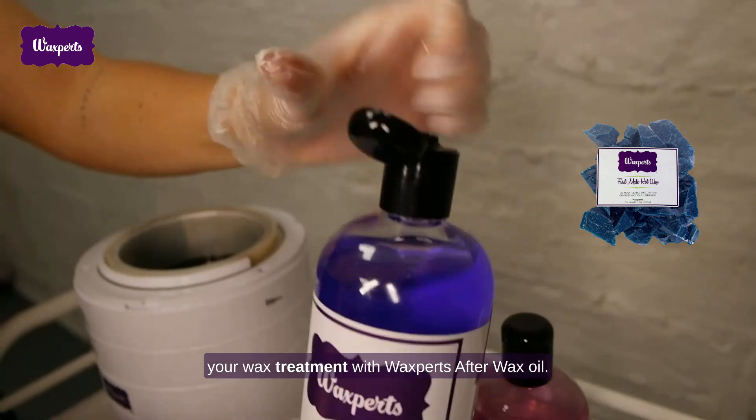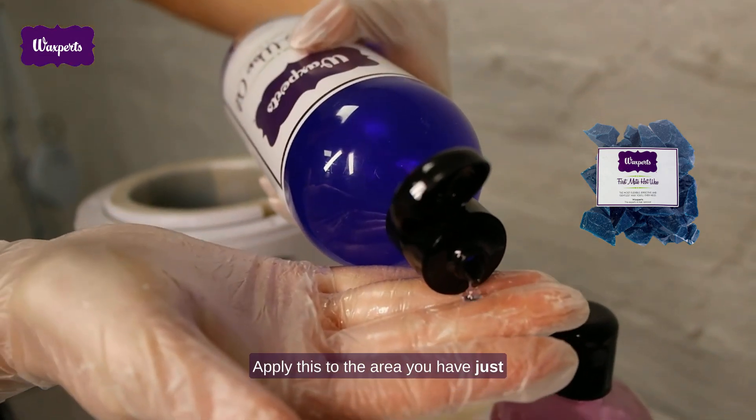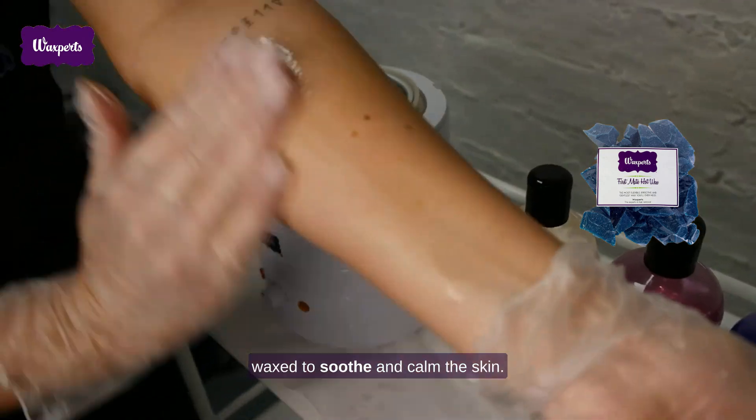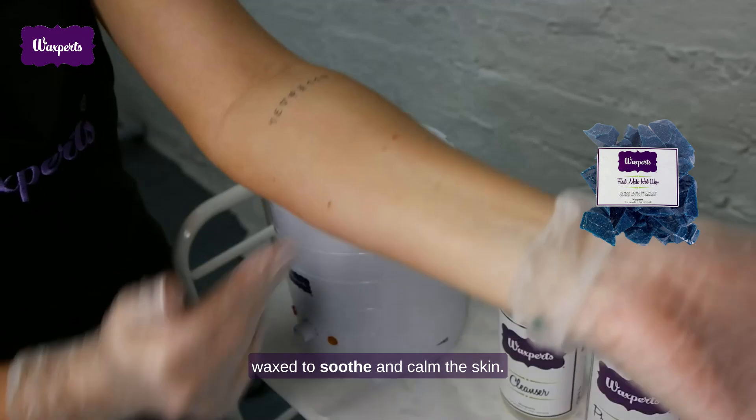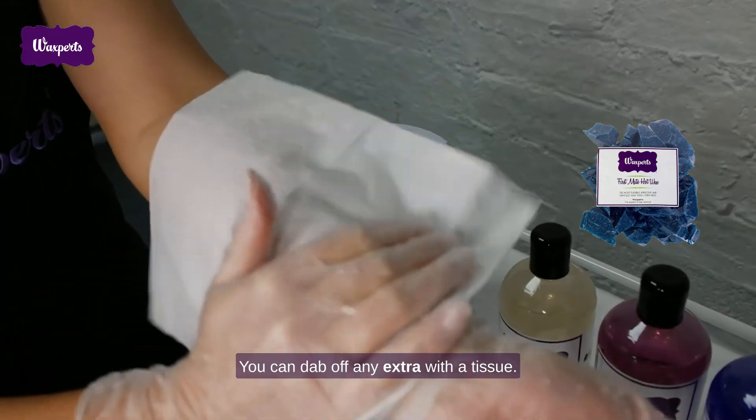Finishing off your wax treatment with Waxburst After Wax Oil — apply this to the area you have just waxed to soothe and calm the skin. You can dab off any extra with a tissue.